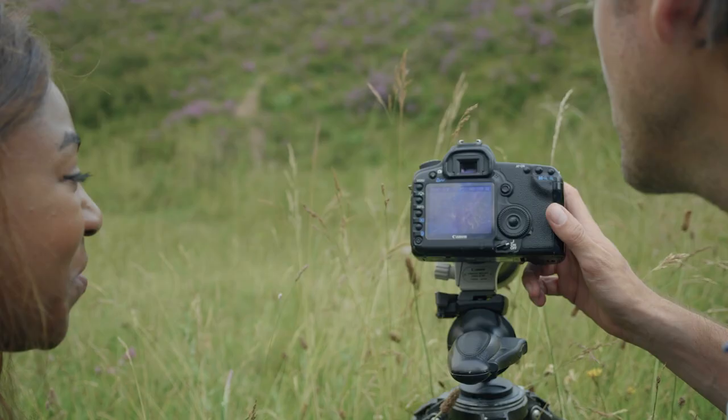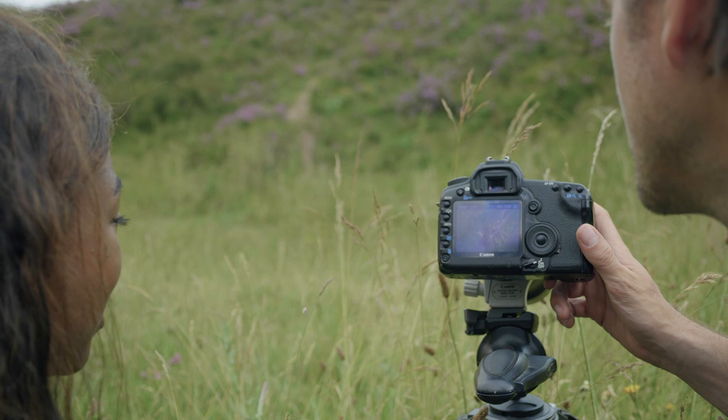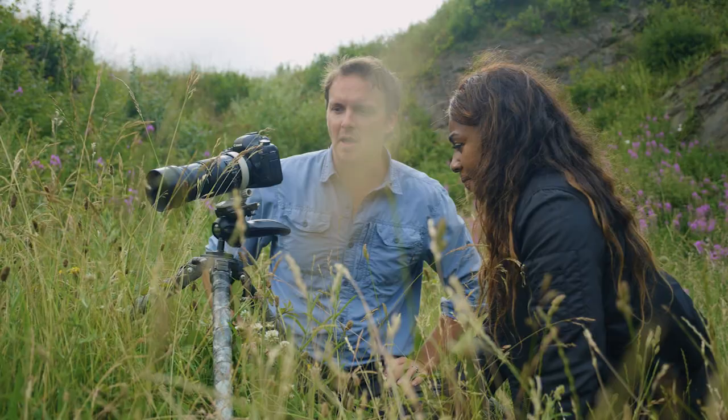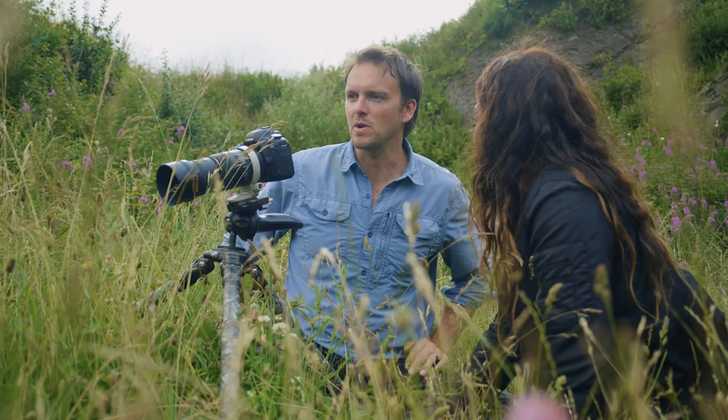I'm using an entry level DSLR camera with a macro lens. The key point about this kit is the tripod — just keeping the camera steady and level. And that's the first bit you want to think about when filming wildlife.